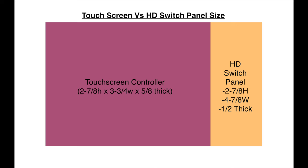Here's a quick size comparison between the touchscreen controller and the HD switch panel. The HD switch panel is the same height, but the width is about an inch — a little over an inch — wider. It's a little thinner and it mounts better to flat surfaces, while the touchscreen controller mounts more like a GPS.